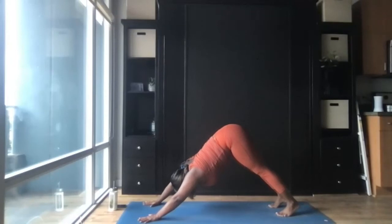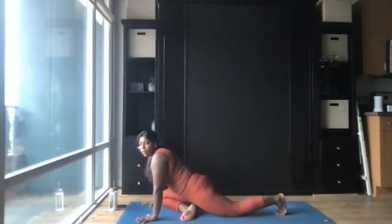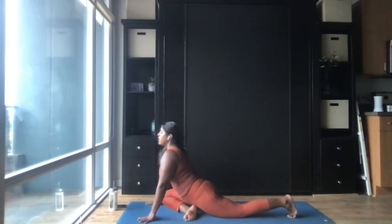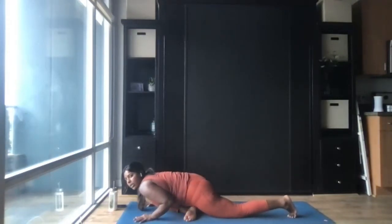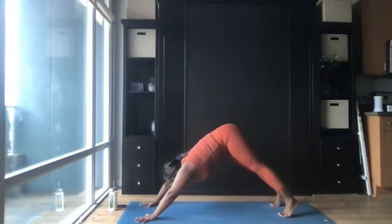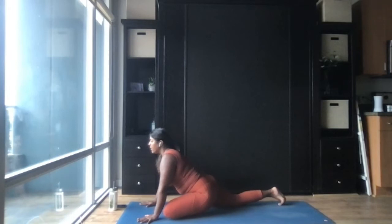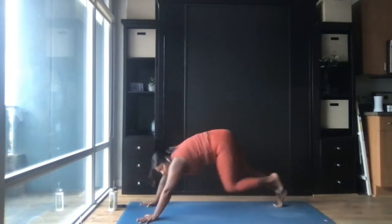Lift that right leg high; as you exhale, bend the knee and draw the shin parallel towards the front of the mat like you're setting up for pigeon pose — it's okay if the shin's not parallel, a 45-degree angle is completely fine. Stay active on your back foot so that your toes are pressing into the mat. Lift the chest up nice and high. Inhale, keep those elbows pulling into the sides of the body as you bend them back, lowering the chest down about halfway. Exhale, push yourself back up and come back to downward facing dog. Inhale; exhale, draw the right leg forward again — stay back on your toes with the right leg, left shin towards the top of the mat. Inhale, lower the chest down keeping those elbows pulled in; exhale, push yourself back up and come to downward facing dog.